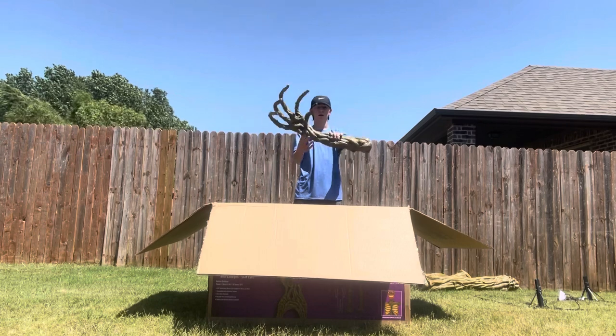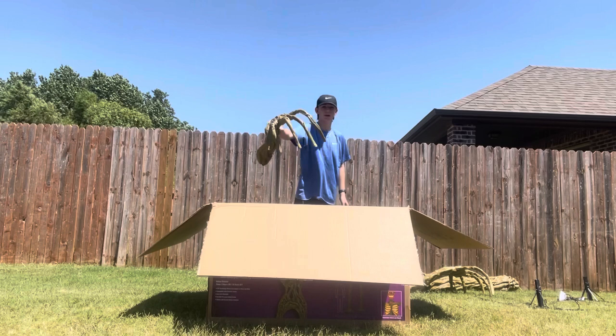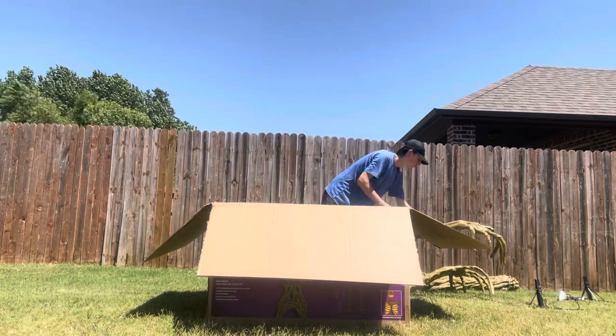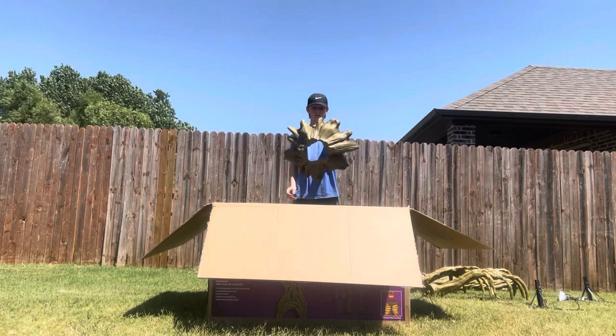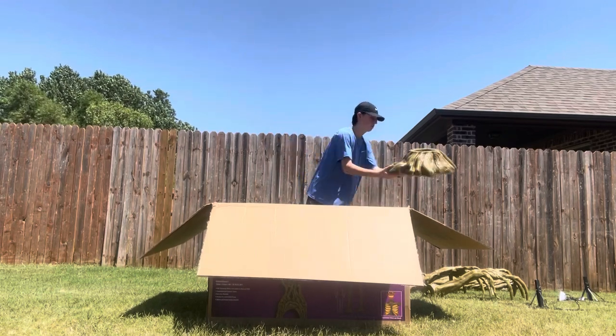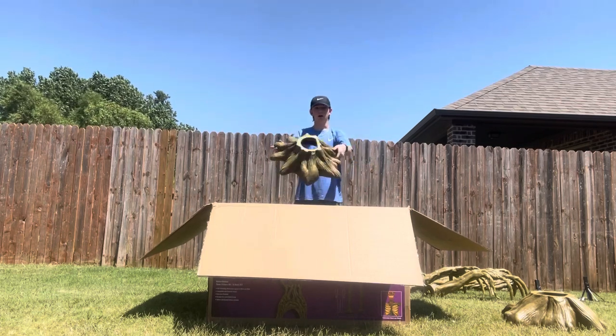Here is one of the hands, the other hand, here is one foot, and another foot.